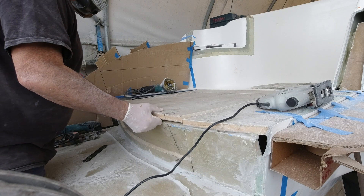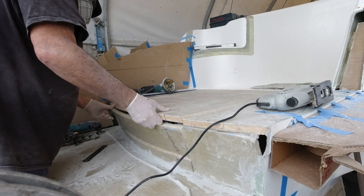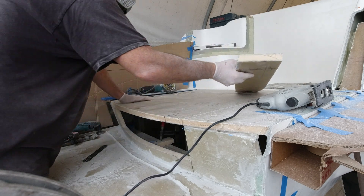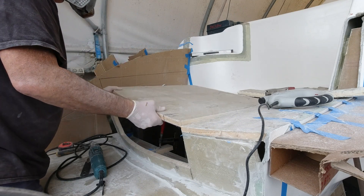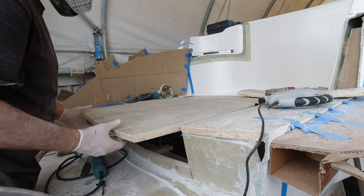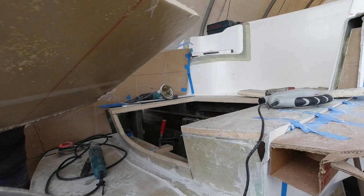Sadly at this point the tread and the riser separated. There clearly wasn't enough epoxy tacking it together. Things like this just drive me insane. They're set to try me — the hatch was hinging on the fact that it was attached to the tread and conformed to the shape of the stair form. Easy fix going forward but nonetheless still very frustrating.